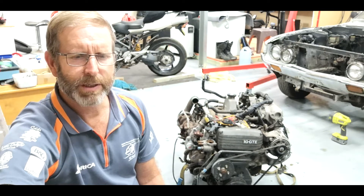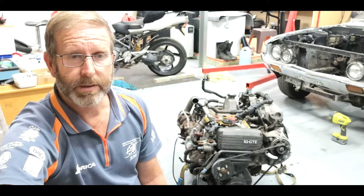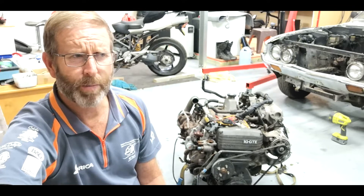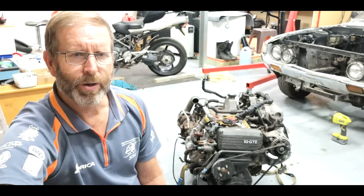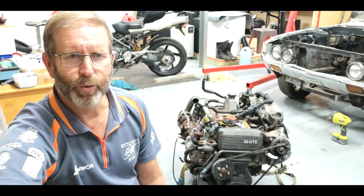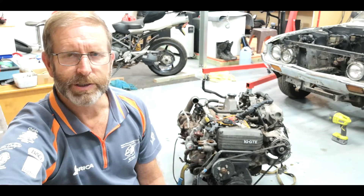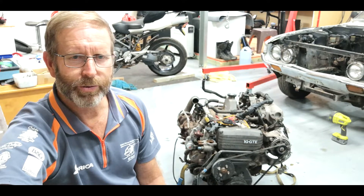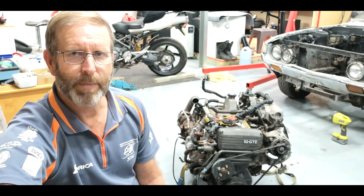I rang a company today about single turbo inlet manifolds — they're actually in Toowoomba, Go Bees or something like that. They do a lot of 1G stuff, they've got 1G parts left over, plus 1JZ and 2JZ parts and a lot of other stuff for these Toyota motors.